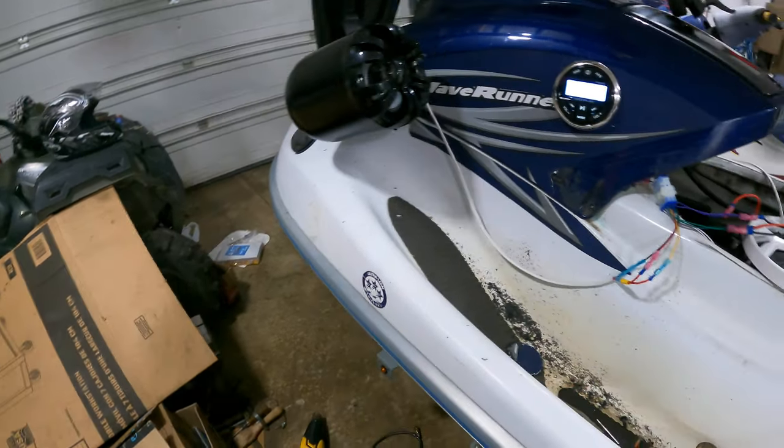I was getting ready to edit this video and realized I had fewer clips than I filmed, so I'm cutting in here to add some context. Here's the jet ski after putting those pucks in. I've taken it out about five times since installing them. The fitment is very flush and it's awesome.